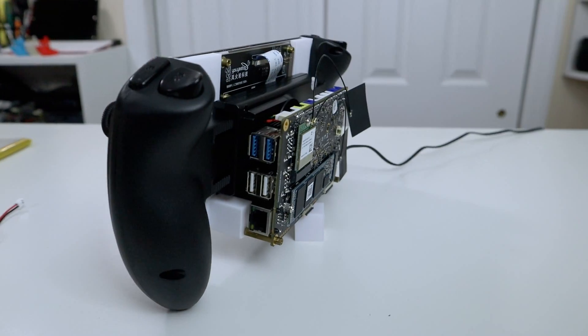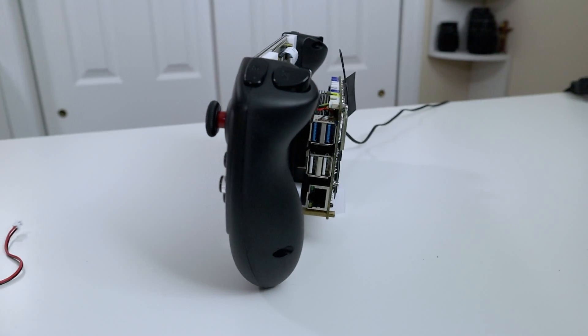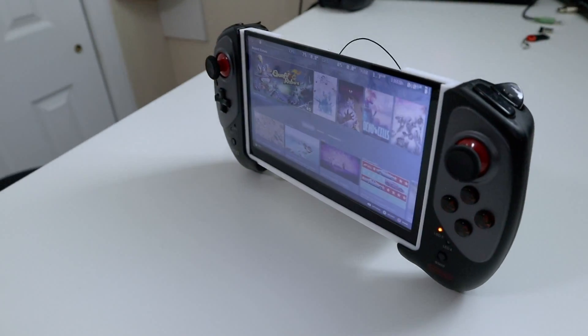Hey guys, what's going on? It's Don here from Nova Spirit Tech and welcome back to the channel. Today we're going to check out some of the improvements that I made on the DIY budget Steam Deck. So let's get started.